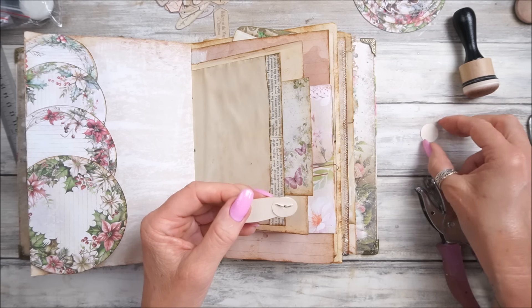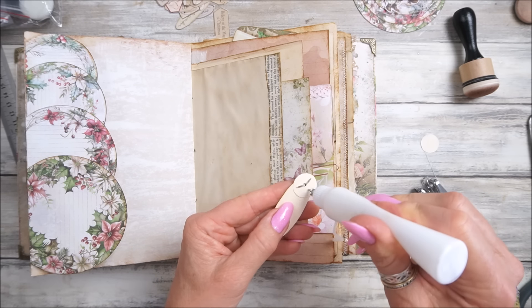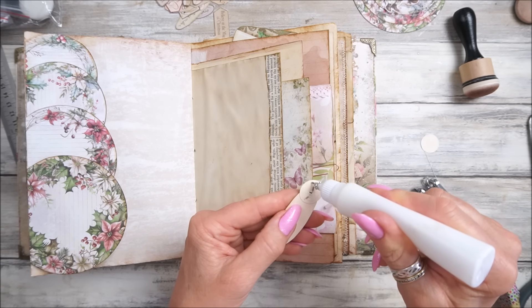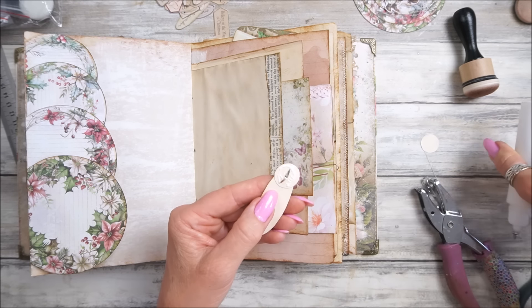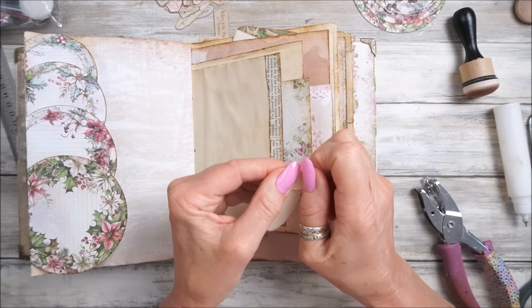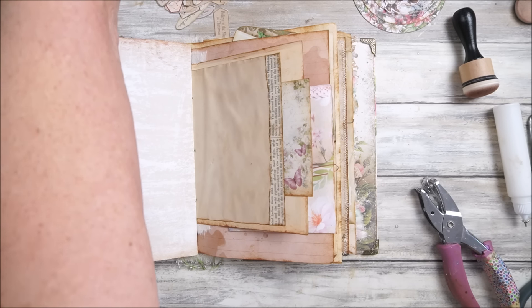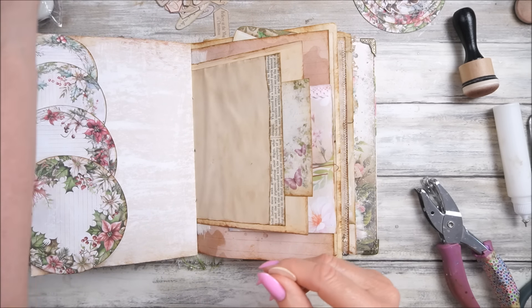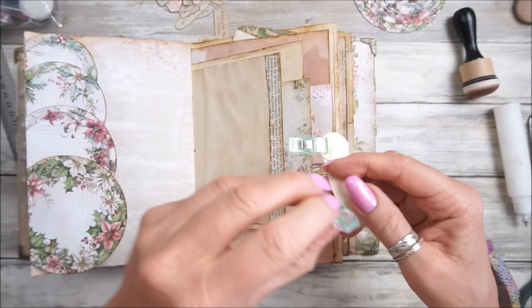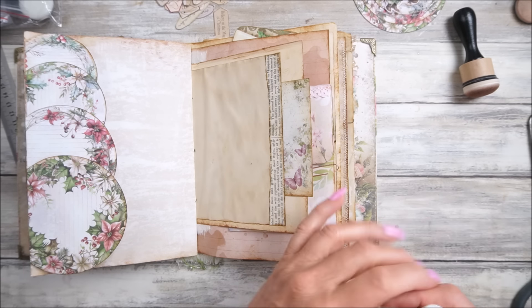I'm going to pop that through with our little star brad. I've made a hole through the words but that doesn't matter - let's just open that up and squash that down. So that will move. I'm going to stick this one on top. I think that should be okay - I'm going to pop some glue on this bit, pop this on the top, squash that down. I'm going to hold that together just to make sure that sticks properly and then we will trim that off.